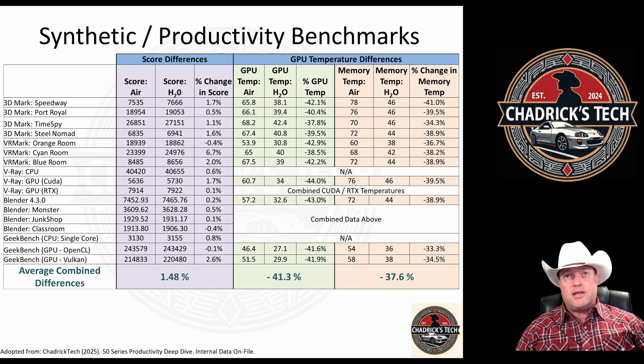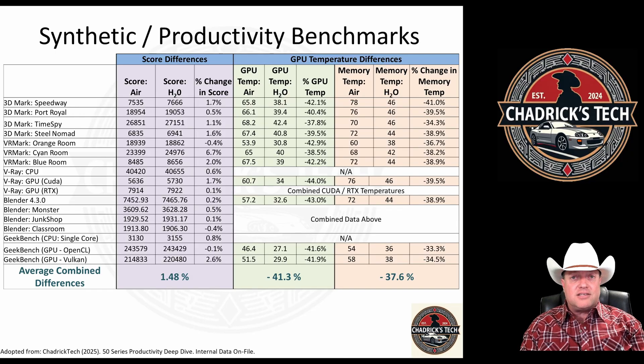The synthetic and productivity benchmarks are here. On the left are the scores for just the OEM cooler, then the scores with the water block on, and the percent change. It's about a one-and-a-half percent increase in performance. A lot of you would say that's standard deviation or run variance, and that might be true — the water block does not reduce performance, we can confidently say that. The negatives are only in Orange Room, Blender Classroom, and OpenCL, and they're negative by 0.1 or 0.4 — that to me is run variance. But if you see 2% or 1.7%, it's hard to overlook that.